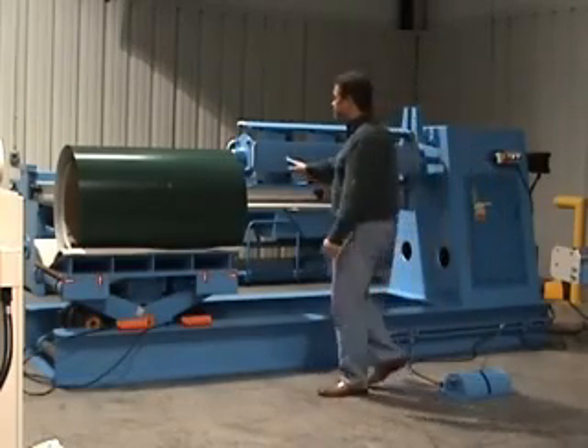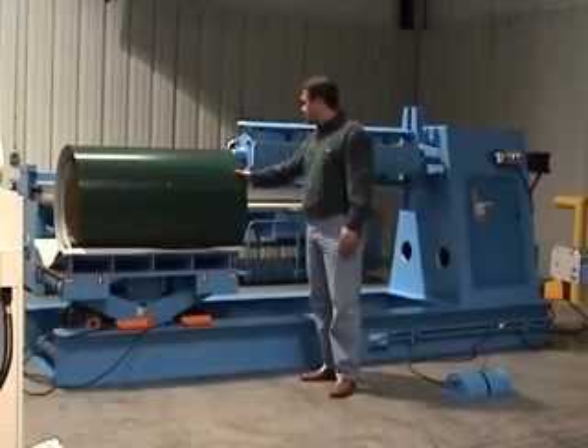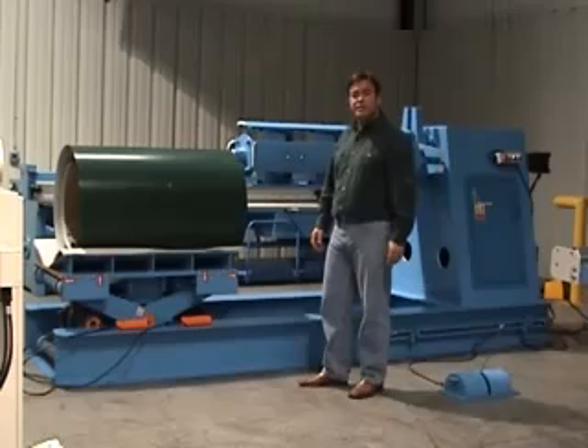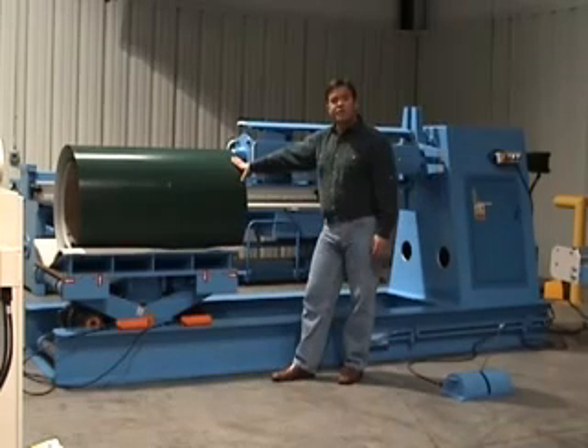I'm going to show you loading up a coil. This is about 5,000 pounds. We can handle up to 16,000 pounds. Typically with a coil cart, your changeover from coil to coil would be less than five minutes.